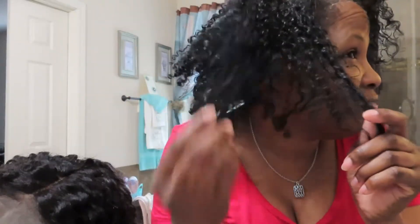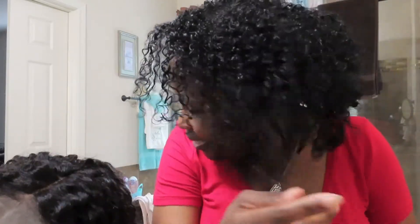I just raked it through my hair — I didn't even try to twirl it, finger coil it, or anything like that. I just raked it through and let it air dry overnight. I didn't blow dry it or anything. And yeah, I mean, this is five-day-old hair and you can see how light it is. I'll see if you can see the back.